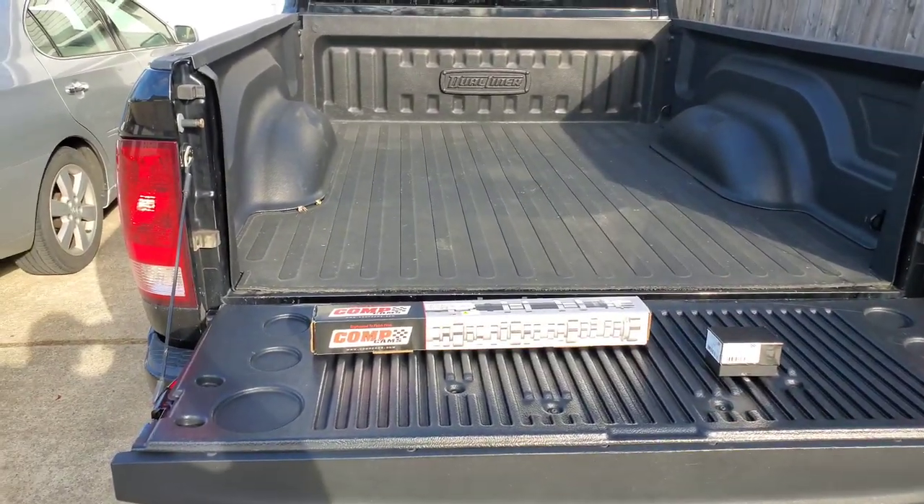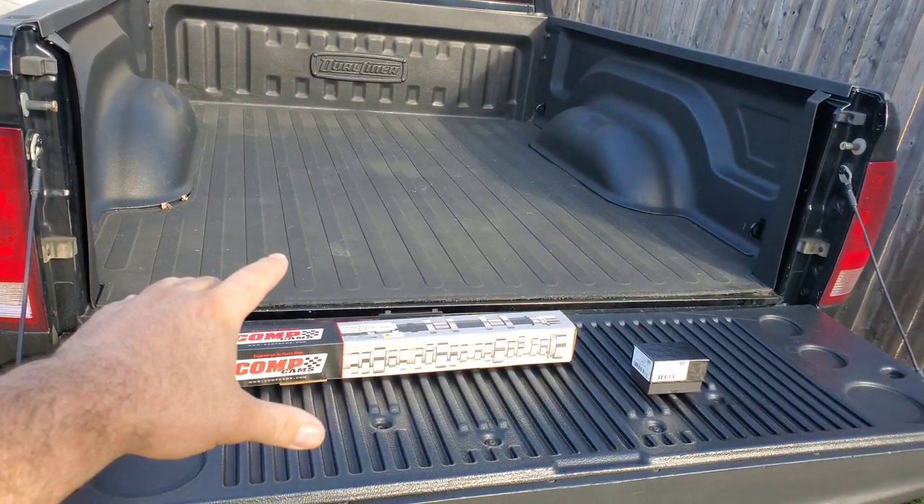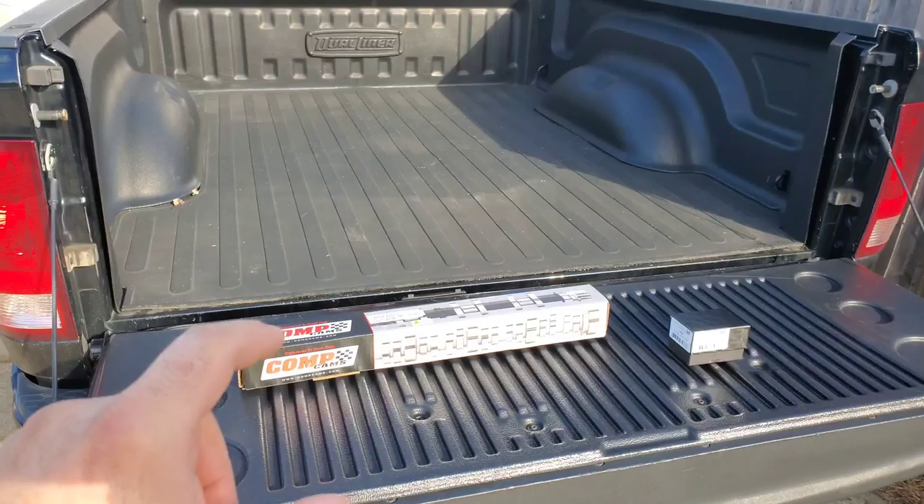All right guys, the new cam is in. Yes, we finally got the new cam in. I'm going to explain to you why I got this cam over the other cam that I was really expecting to get.